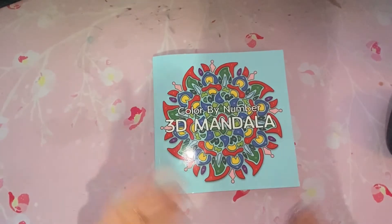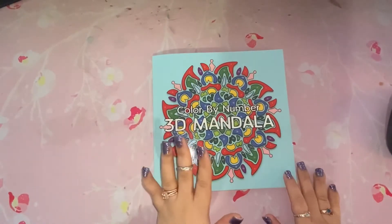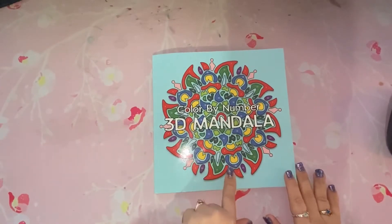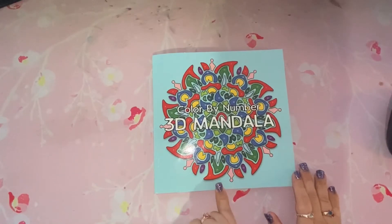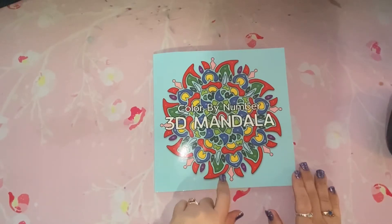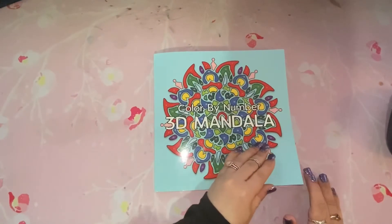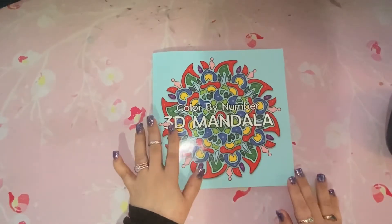Hi everybody, welcome back to the channel and welcome to any new subscribers. Today I have a halfway completed book video for you. It is by Sun Life Drawing — it is the Color by Number 3D Mandalas. Before we jump into the completed pages, I do want to quickly say that this is an adult-only coloring channel that is not intended for children. If anybody would like to get this book, I will include the purchase link for Amazon in the description below. It is my affiliate link, so anytime you use those there will be a small kickback that I will receive that will go back into the channel. Alright, let's get into it.